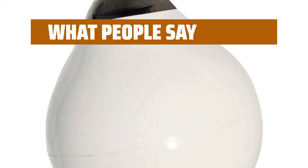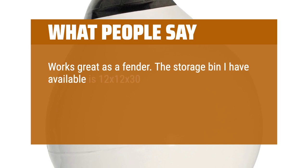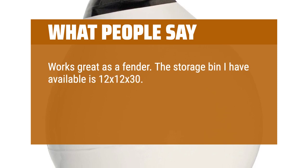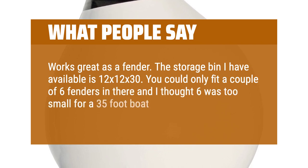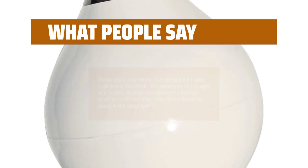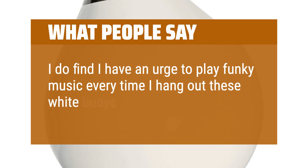What people say: Works great as a fender. The storage bin I have available is 12x12x30 inches. You could only fit a couple of 6-inch fenders in there and I thought 6 was too small for a 35-foot boat. I can fit 3 of these 12-inch buoys in the same space.